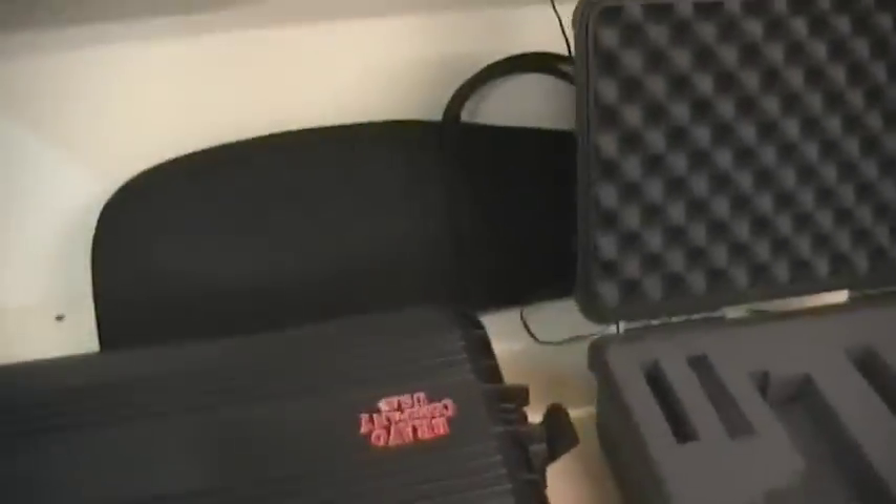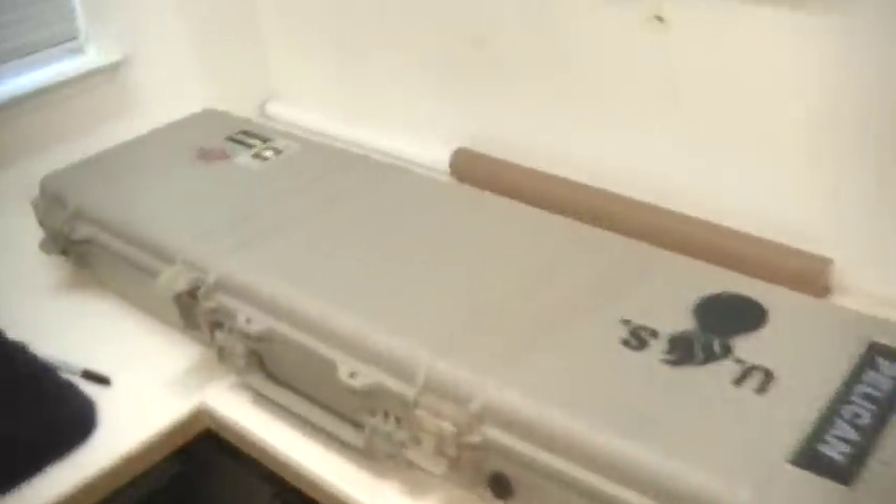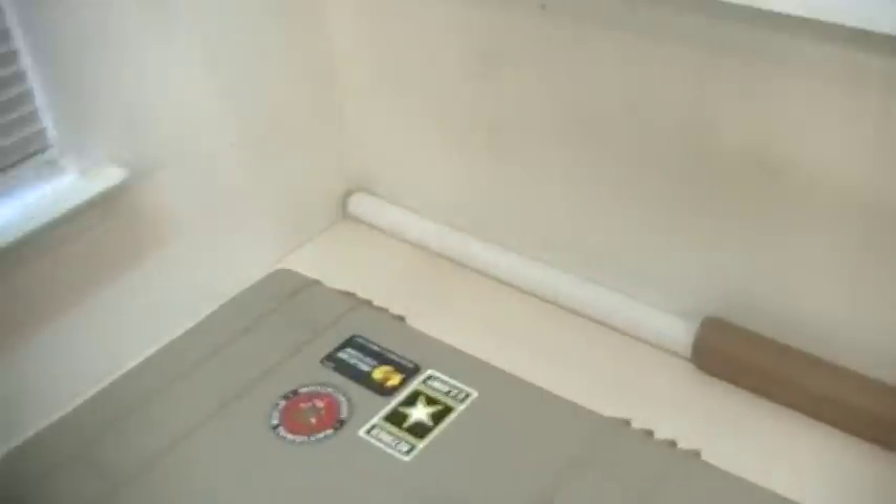This is a 42 inch Gun Guard by Plano - their all weather model. And what we're going to be comparing it to is a Pelican 1750.